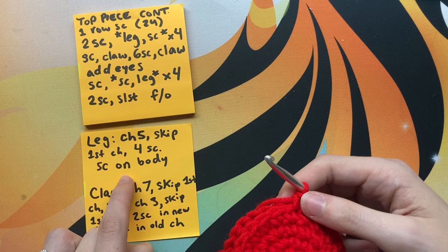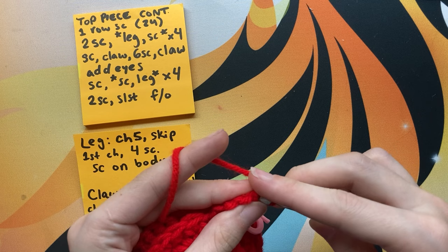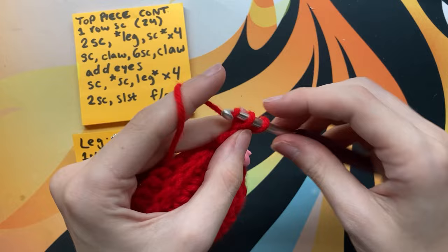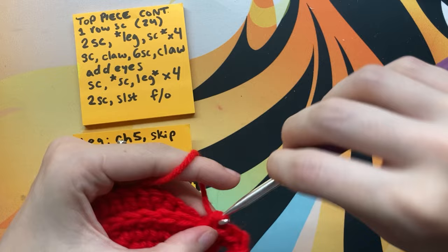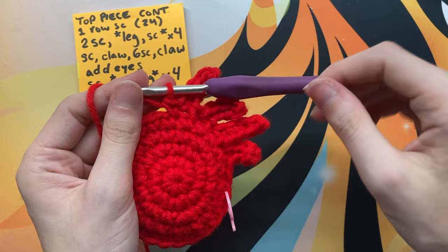Now we're going to make our first leg. The leg instructions are on screen: chain five, skip the first stitch, and going into the back bump of the second chain do a single crochet — it can be a little tricky, just take your time. Then single crochet in the next three chains until you get back down to the body, for a total of four single crochets. Do one single crochet into the layers of the body. To get four little legs, repeat that three more times.